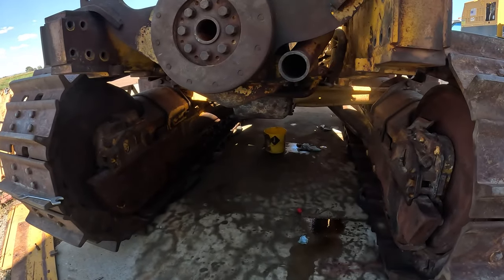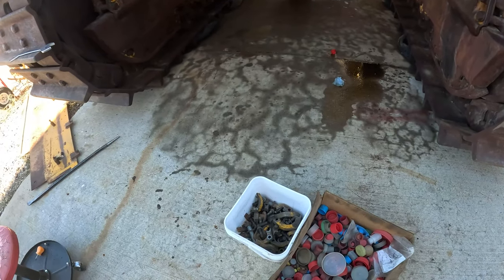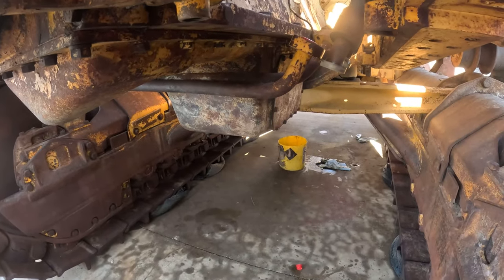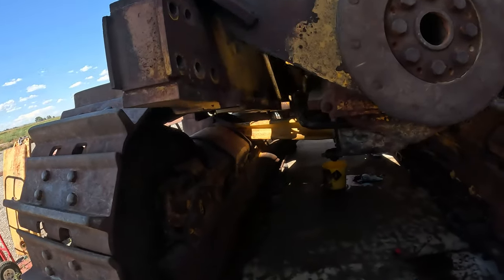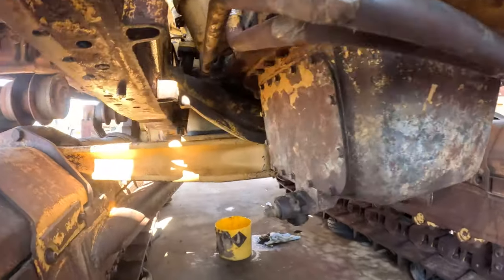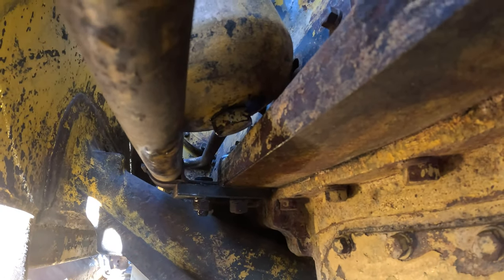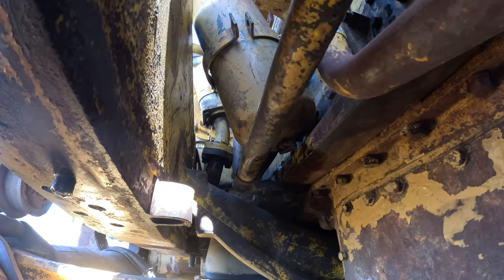I got all the hoses I can reach under there done, got a bucket full of bolts and clamps, got those transmission ones undone. I drained the tranny filter housing but you can't get the plug out, so I had to undo the clamp up there and then take a pry bar to the bottom to get it over far enough to get it out.